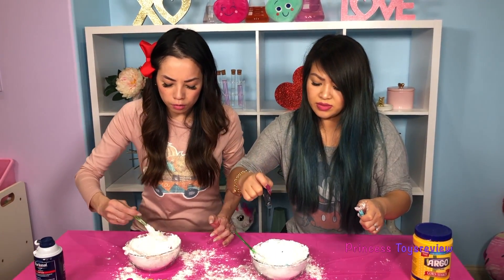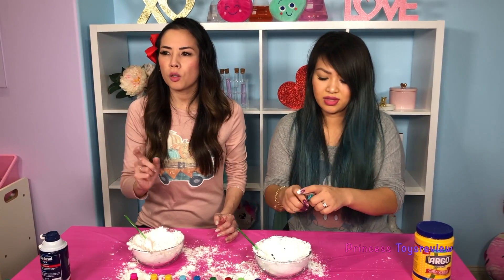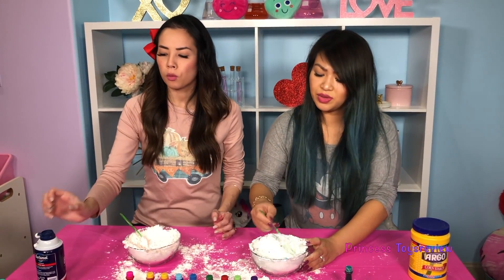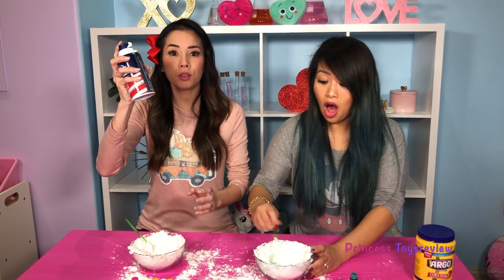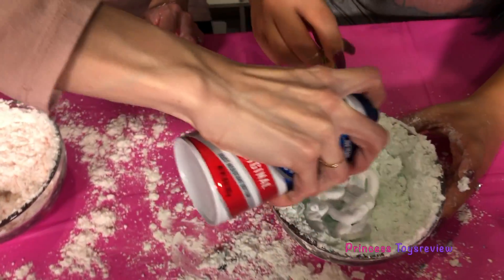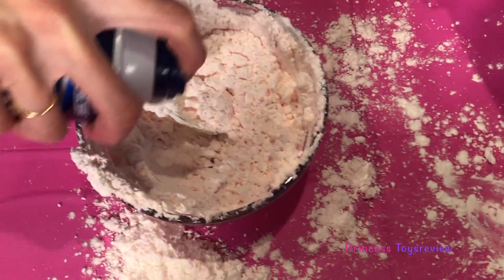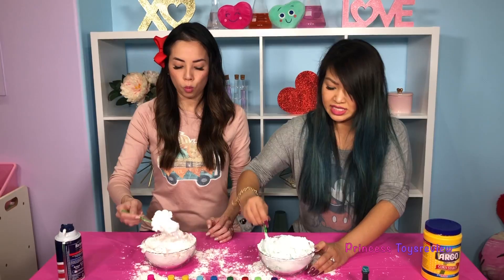I don't think I'm gonna be able to make a heart out of this. Should we add more corn starch? No, I think that would be going in the wrong direction. So what should we add? We must add more shaving cream! Oh, you're right! You want some more? Yes. Yeah, I'm just gonna give it a nice little swirl. And then I'm gonna give mine a nice little swirl too. It's getting fluffier.